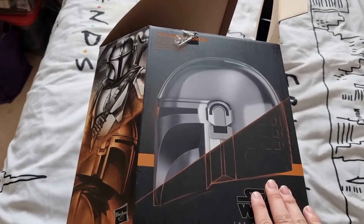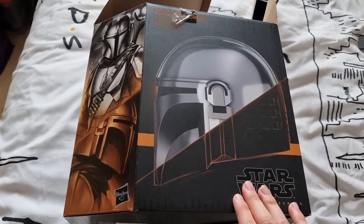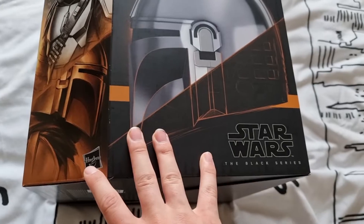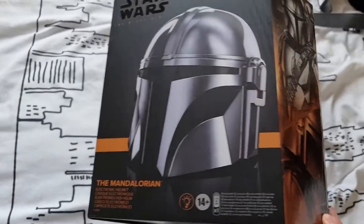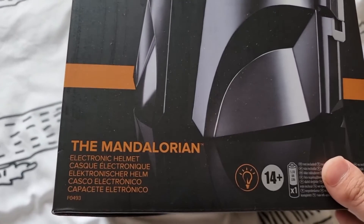So this is the box. I did keep the box, but it is a little bit banged up because I've already opened it, put the helmet together, and worn it. It's got the Hasbro logo there - obviously it's the Black Series Mandalorian helmet, and it is a very nice helmet at that.